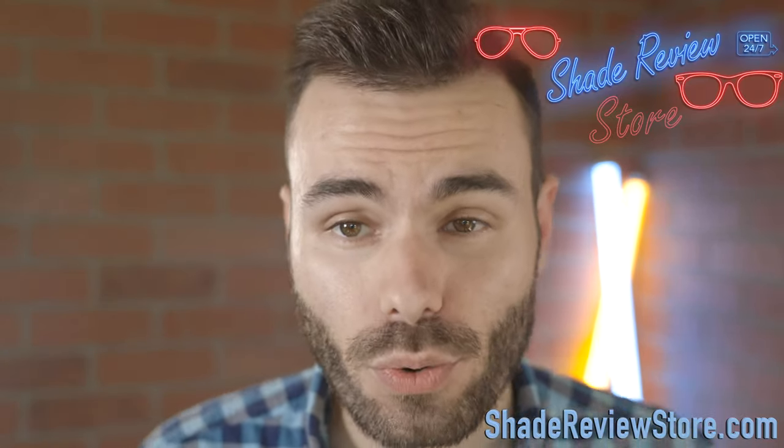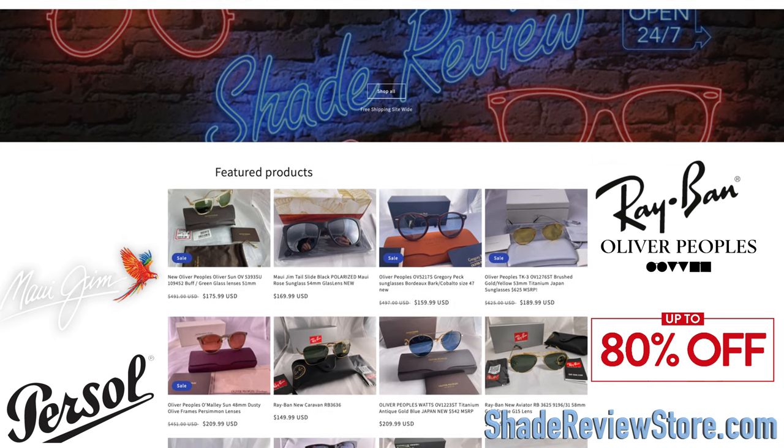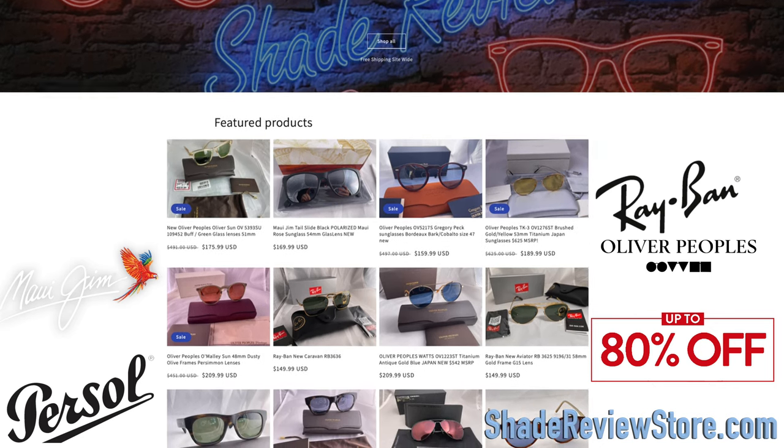We also want to thank our sponsor for this video, ShadeReviewStore.com, the absolute best place to buy designer sunglasses just like this one for up to 90% off. Again, that is ShadeReviewStore.com.